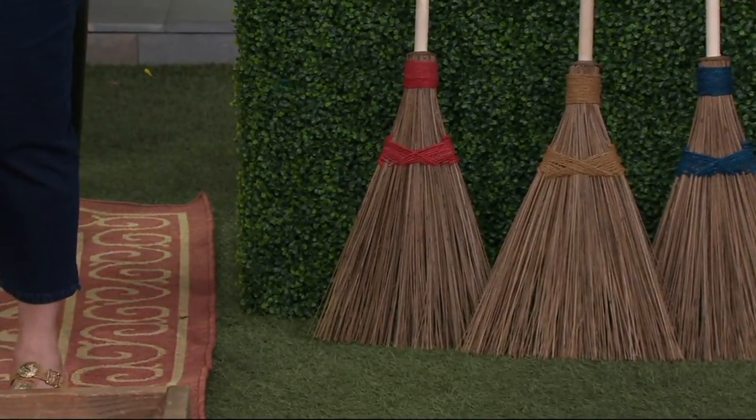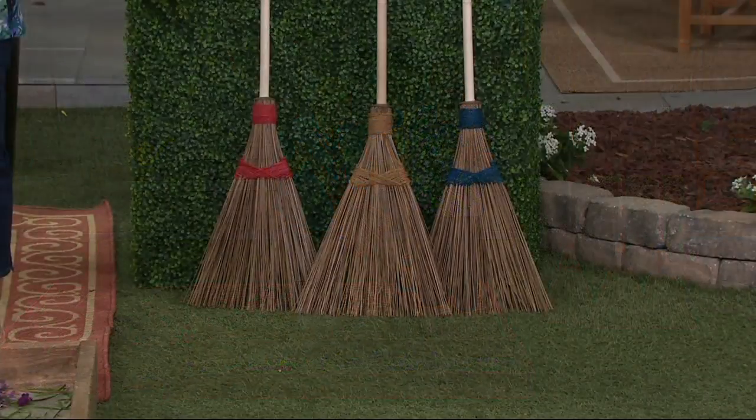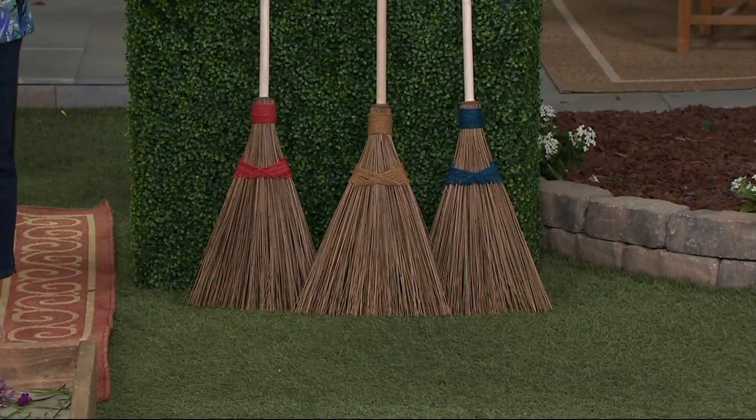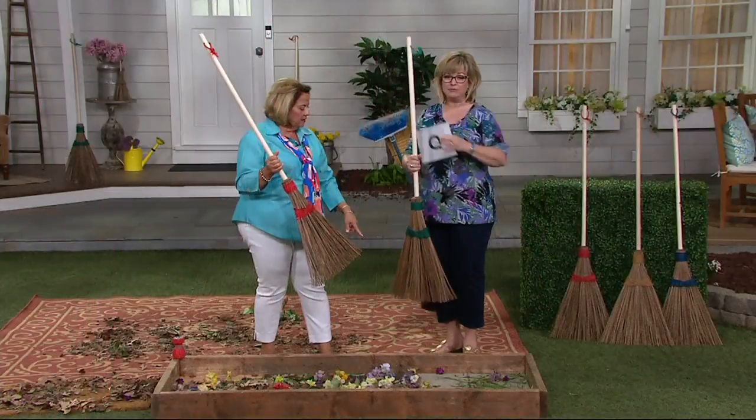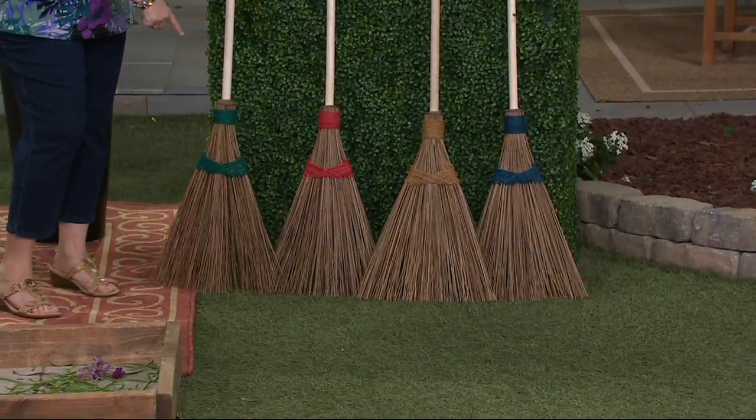We have it for you in red, we have it in the natural which is the brown, and then we also have it in green and blue. So here they all are, everybody — blue, natural, red, and green.